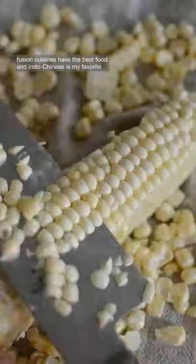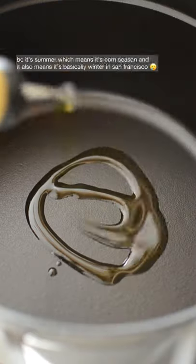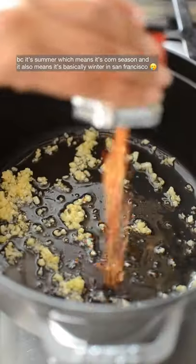Fusion cuisines have the best food, and indo-chinese is my favorite. Last time we made gobi manchurian, and today we're making sweet corn soup because it's summer, which means it's corn season — and it also means it's basically winter in San Francisco.